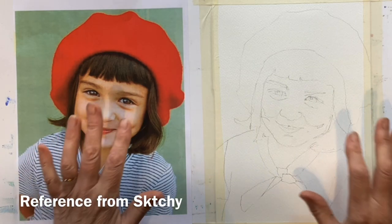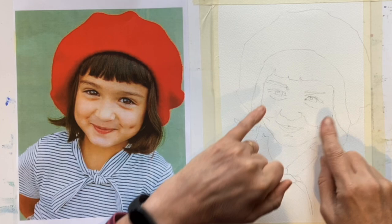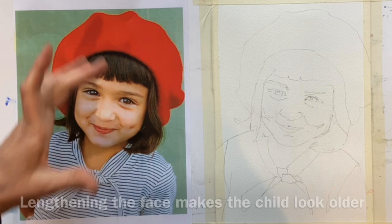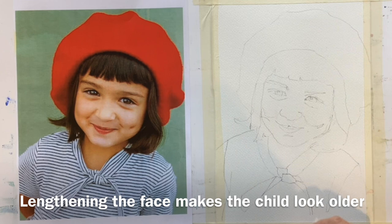Painting children presents certain challenges. If you're used to painting adults, the proportions are very, very different. You can see this lovely girl in her beautiful red beret — her face is wider than it is deep. It's actually wider than a square. So proportions are different, and you really have to take those into account, because if you lengthen the face it will make the child look a lot older.